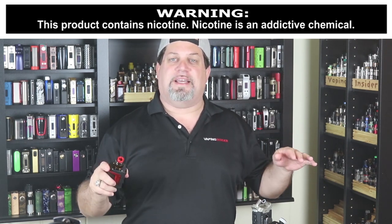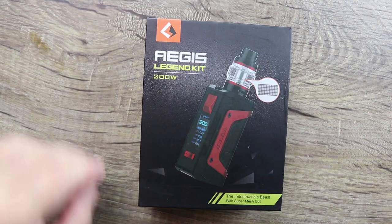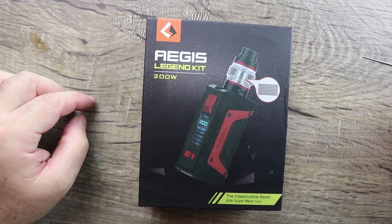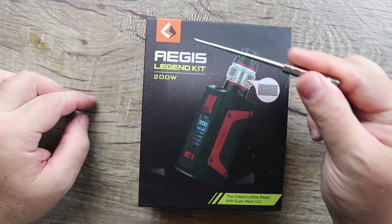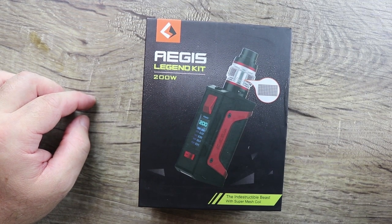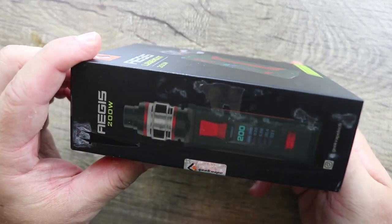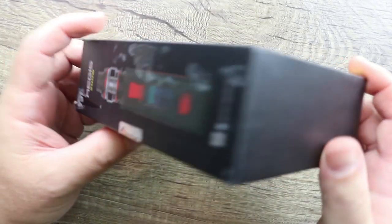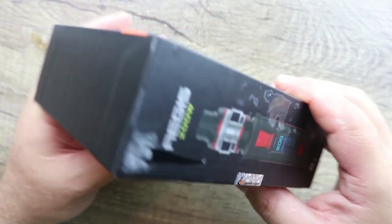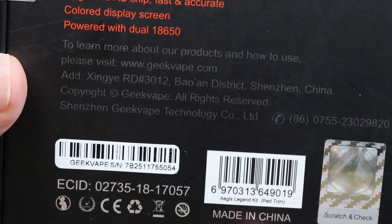It's a kit, so let's dive right in. We're doing the Geek Vape Aegis Legend Kit — 200-watt mod. This is a follow-up to that awesome 26650 mod they made that was basically indestructible. Let's take a quick tour around the box — there are some specs, pause if you want to read them. Here's your scratch-and-check and bar coding. Let's open this up and see what we've got.